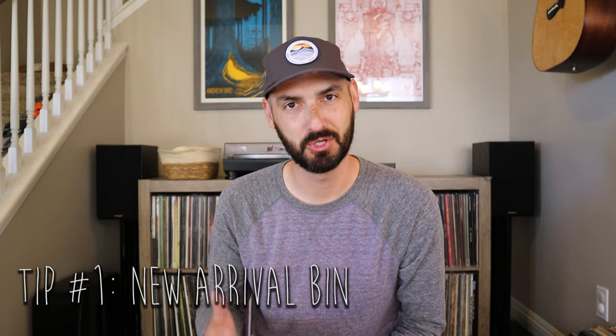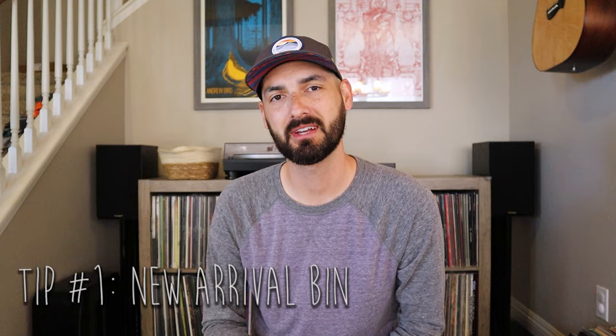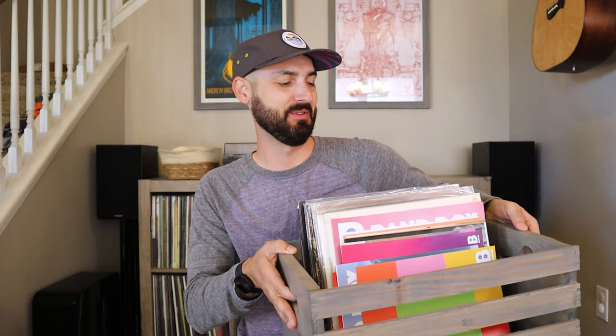Diving into the first tip. For me, my listening area gets extremely messy when I get new records. Sometimes I don't have the time to organize it or redo my alphabetical order of records to make room for new additions, so my first tip is to get a new arrival bin. You can pick these up at Lowe's or Michael's — they're all over the place. I have mine right here, which is full of quite a few records I haven't actually put into my collection yet.